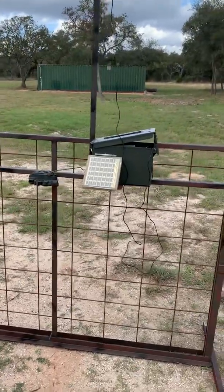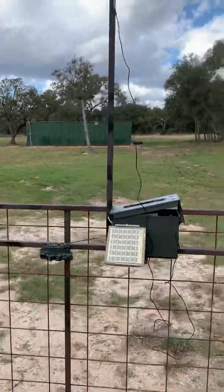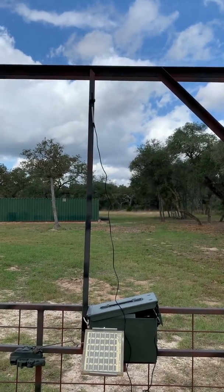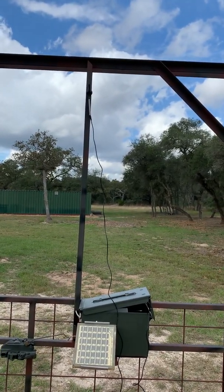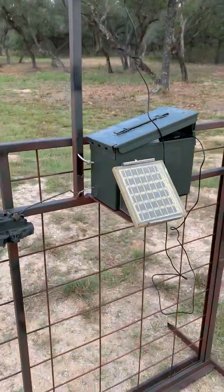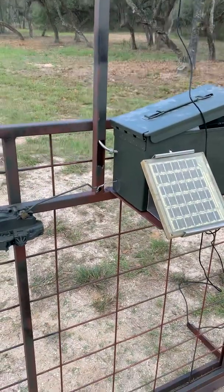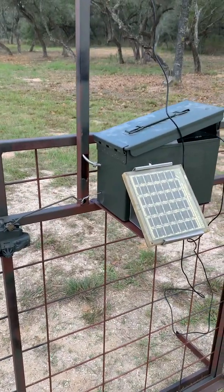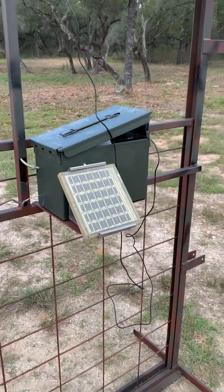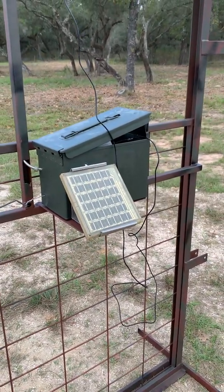I've got a solar panel on it. This pipe going up here — I've just got it setting on there, it's magnetic. That antenna will actually go down through that pipe and set on top, and then through that little shielded cable there inside the ammo box. The ammo box came from Harbor Freight, that's like $12. The solar panel is from Amazon, that's another $25.